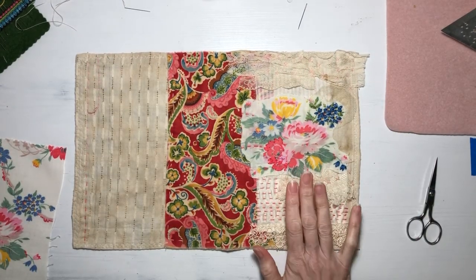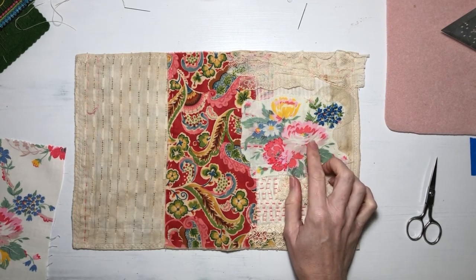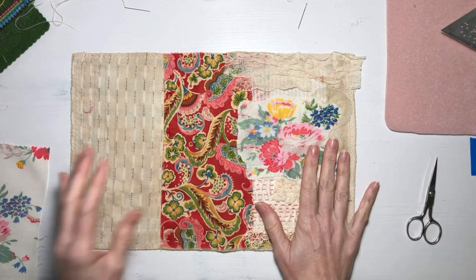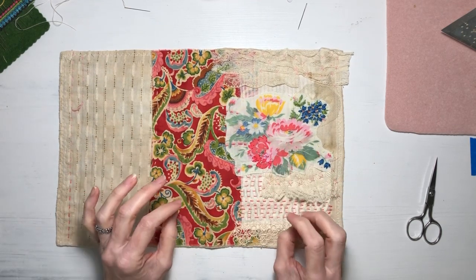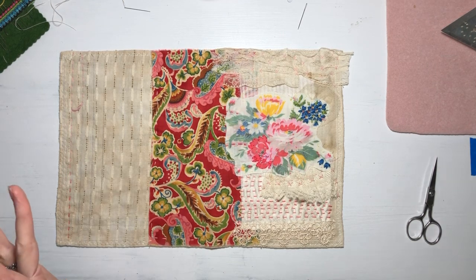Hello everyone, it's Melanie coming to you again from my sewing room. Hopefully you can hear me — I noticed on my last video that I made in this room it was very quiet, so I'm going to try and speak a little louder.